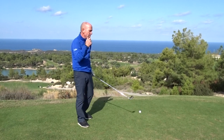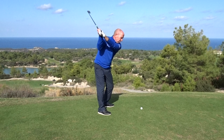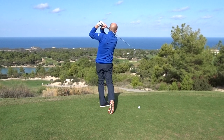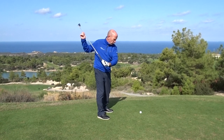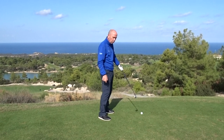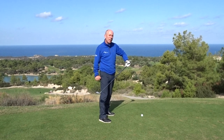The other thing that is very important is that as we swing the golf club back and as we swing the golf club through, the angle of our spine remains constant. That will help us return the club head back to the ball, and you will be able to strike the ball consistently out of the center of the golf club.